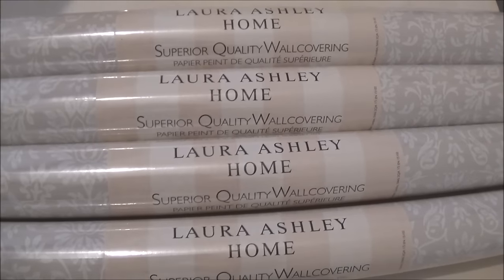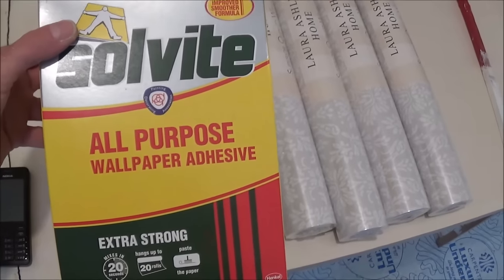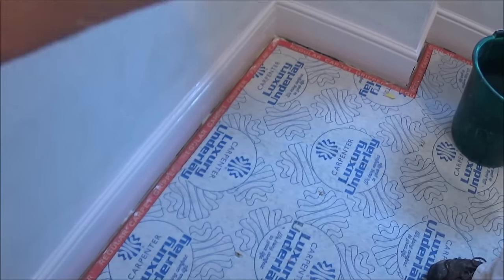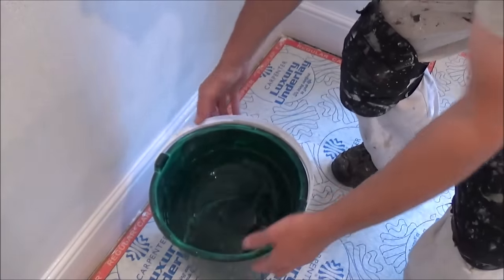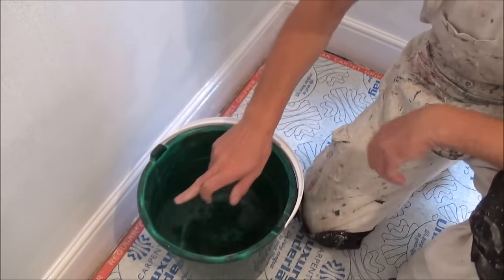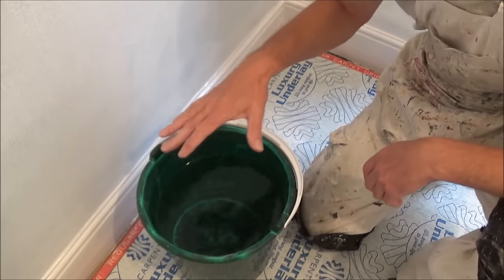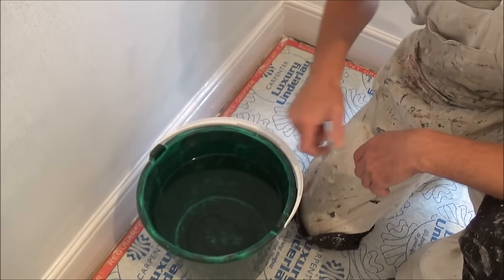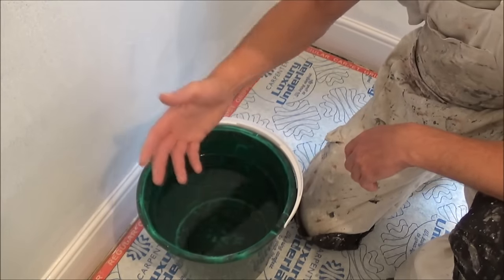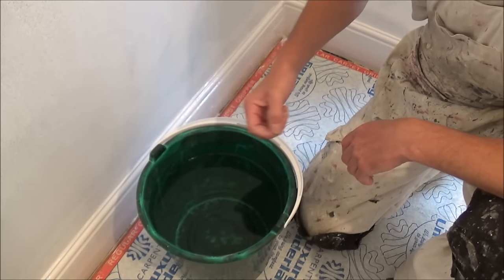I'm going to make some wallpaper paste for this Laura Ashley paper I'm putting up. What I'm using is some Solvite. I've got my bucket of clean water up to the level where I always have it, because I use the same consistency of paste for most papers. If you're using a heavyweight vinyl, use the heavyweight vinyl adhesive which is ready mixed — get that off the shelf.